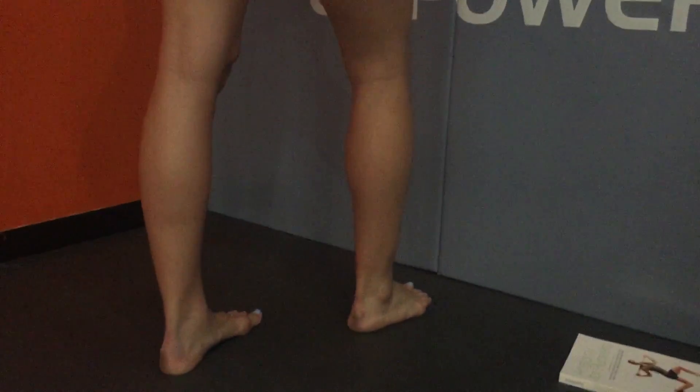Hey guys, first exercise is ankle mobility. Cassidy is standing casually a couple inches off the wall. She's going to start with her front foot about three to four inches off the wall and assess if she can keep her heel down and touch the wall with her knee going over her middle two toes.